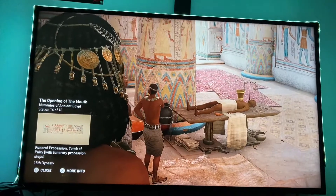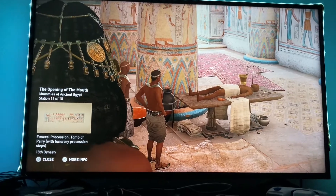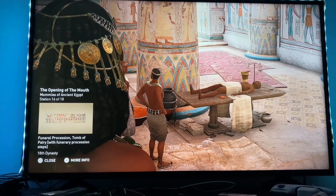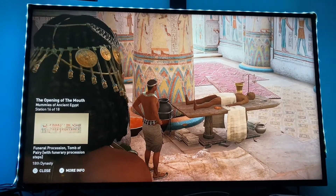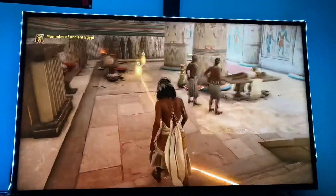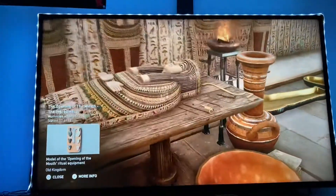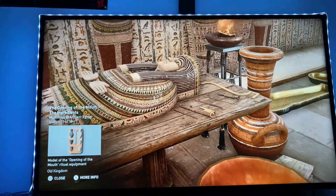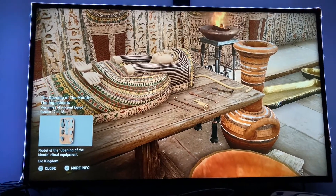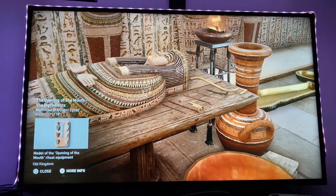Once the mummy was properly wrapped and adorned, the embalmers proceeded with the ceremony of the Opening of the Mouth. A vital step of the funerary process, this ceremony was meant to bring back to life the deceased themselves, or an object representing the deceased. There were no less than 75 different stages for the Opening of the Mouth, requiring the application of the same oils, ointments, spices, and perfumes used during the mummification process. Makeup was sometimes part of the process as well.